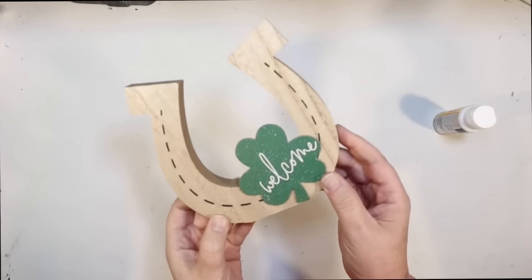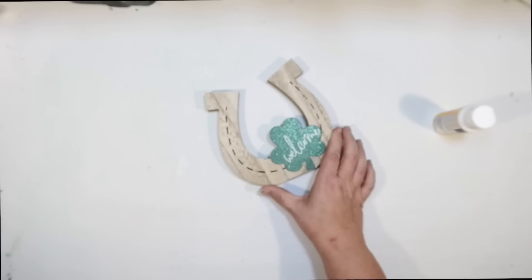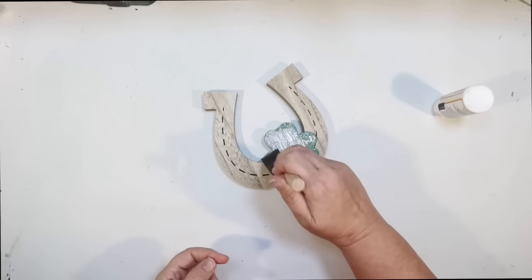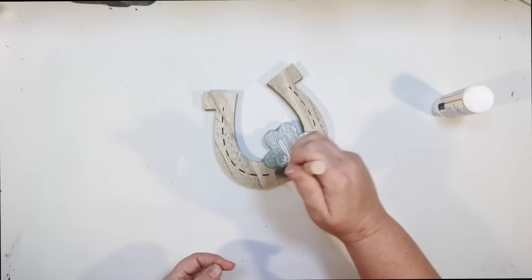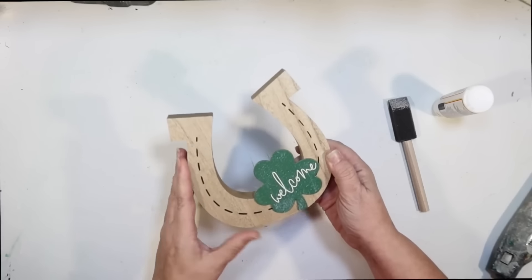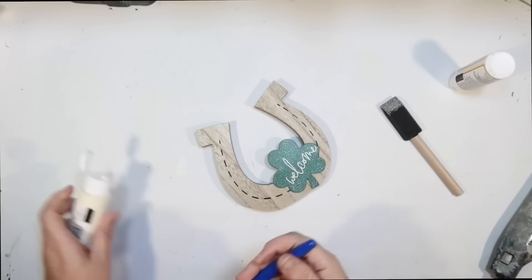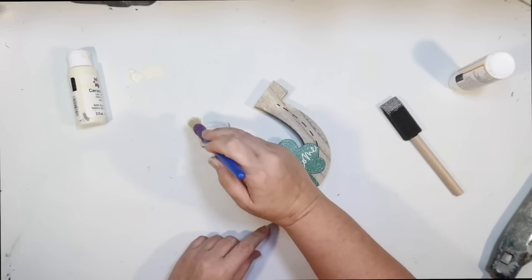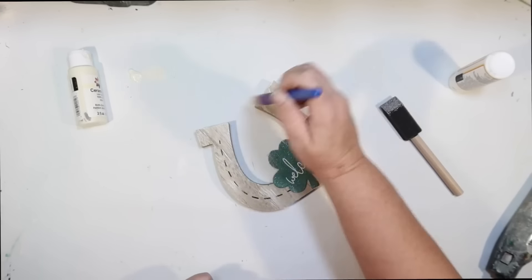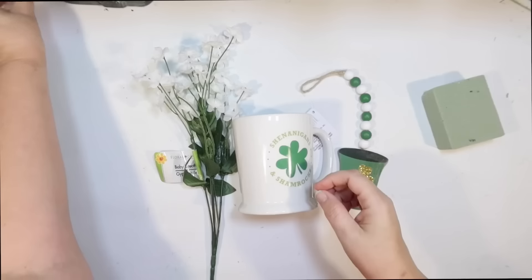I found this at the Dollar Tree and thought it was so cute — it's a little horseshoe for St. Patrick's Day with a little clover that says welcome. The colors are perfect. It's got glitter but it's very tasteful. I'm going to tone it down with a little matte Mod Podge so there's no sparkling. Then I distress it with a little ivory and a chunky brush — very lightly. It's a very classy St. Patrick's Day decoration from the Dollar Tree.